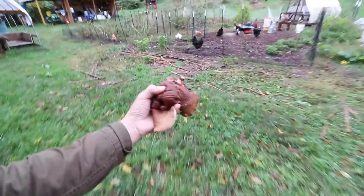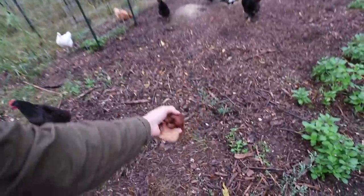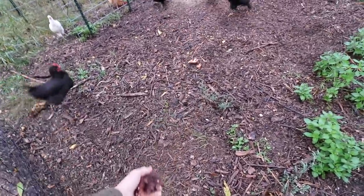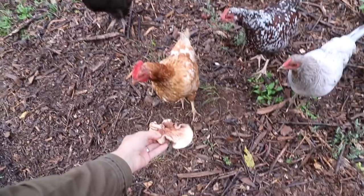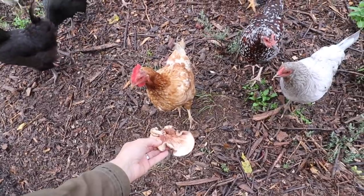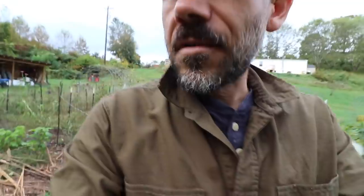These mushrooms that didn't look too good — let's see if the chickens will eat them. They might not... no, no mushrooms, guys. You're not mushroom fans. I wonder if pigs would eat mushrooms. All right, we harvested all these mushrooms.